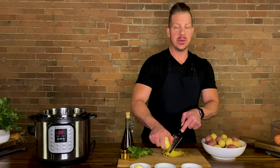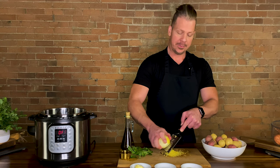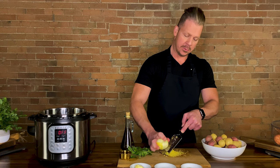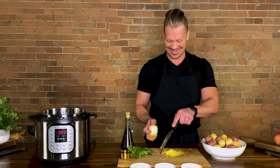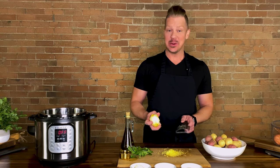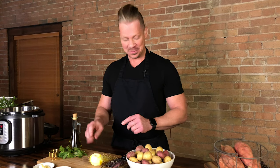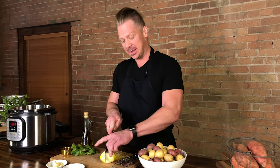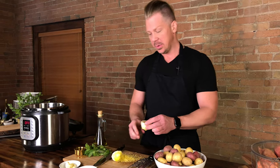You guys have seen the Draculata episode yet? There have been times that I have literally bled on camera. A little bird just reminded me that we only need one teaspoon, so I was just going to town for the hell of it. We are going to cut this in half and then we are going to use some of the juice.